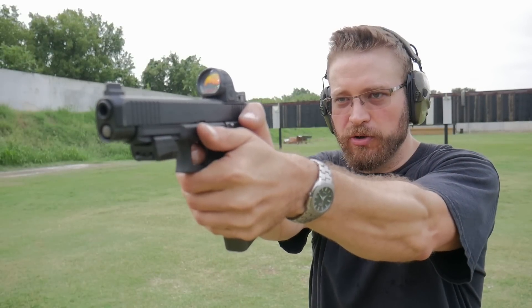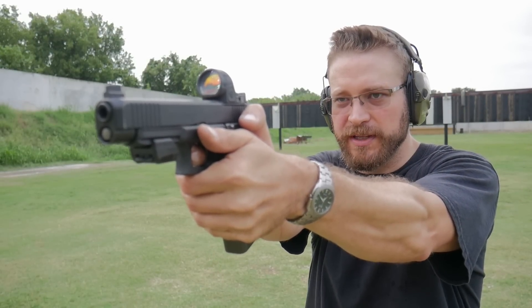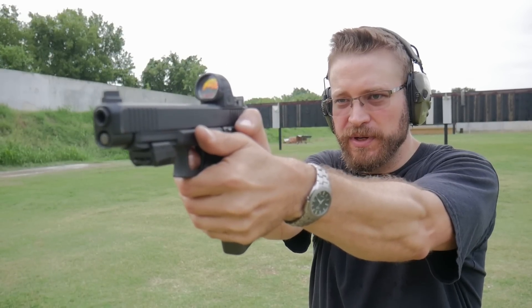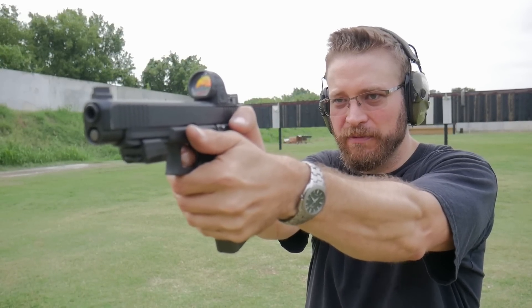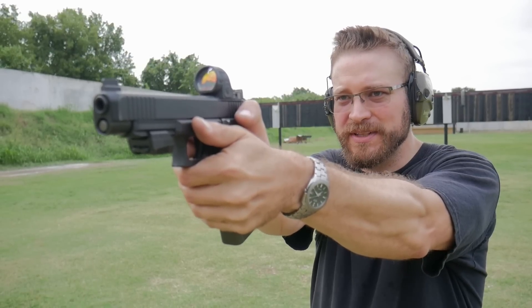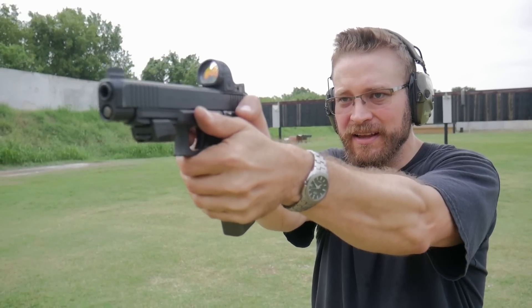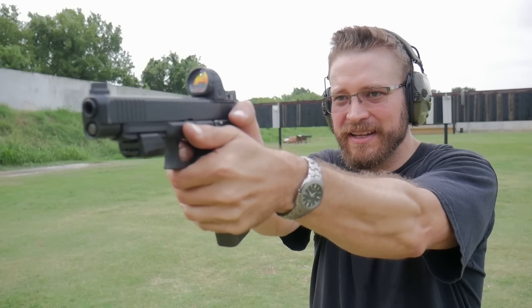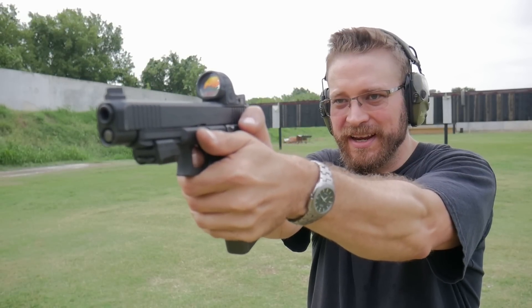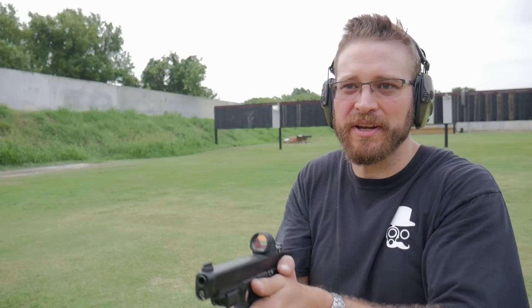Using my normal grip with normal grip tension. First shot was about two inches high — I need a little more downward force. Still about two inches high on the next, then about an inch high, then less than an inch high. Getting pretty close to returning to zero.